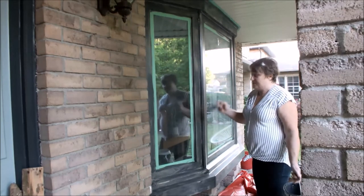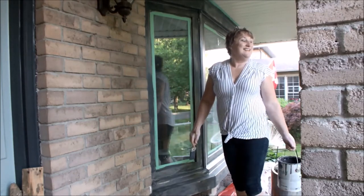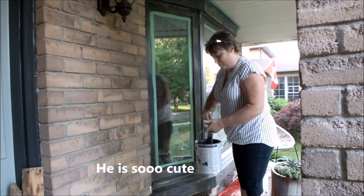Okay guys, I'm going to start the second coat. This one's been drying for about two hours. I had a little visitor playing with my dogs — a little boy from across the road.